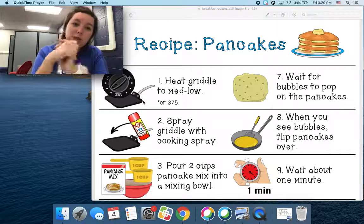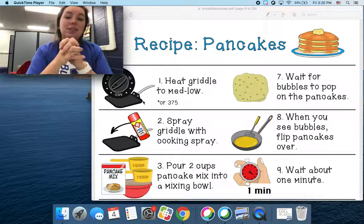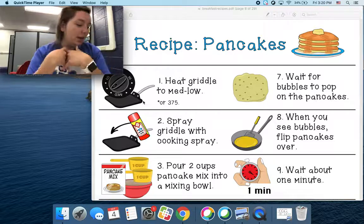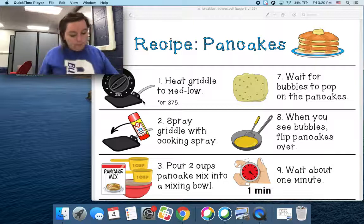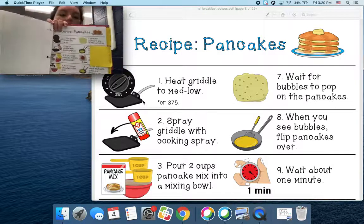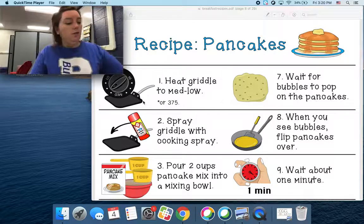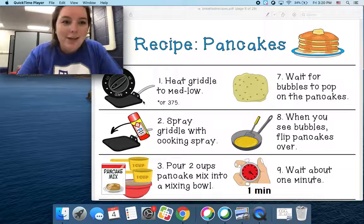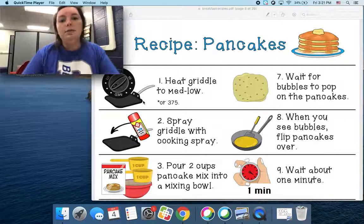Today we are going to learn about how to make some pancakes. So we're going to read through a recipe that we have here. If you have it printed, awesome. If you don't have it, no worries. And we are going to look at it together. Parks is going to read it to you and you're going to do some actions with Parks.